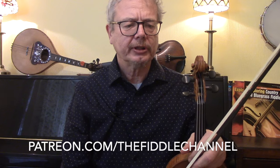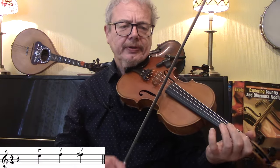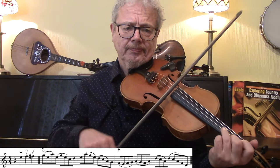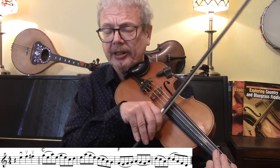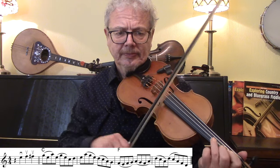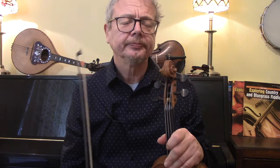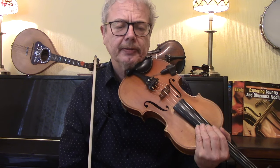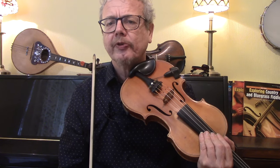I'll go through this fairly slowly and then we'll play it up to speed at the end. We've got a little kick-off, and my suggestion is down-up-up. Now with phrases like this, the first thing is remember to play this straight — don't be tempted to swing it. If you're playing this in contest style then it should be played straight, so all the eighth notes even. I've written out bowings which are just my suggestions, usually two slurs per bar, with the emphasis moving around from bar to bar.